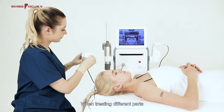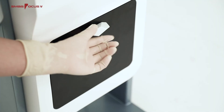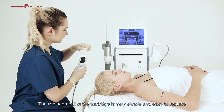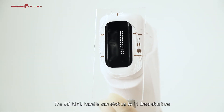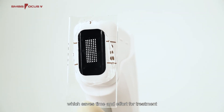When treating different parts, we only need to change the cartridge of the corresponding depth. The replacement of the cartridge is very simple and easy. The 3D HIFU Handle can shoot up to 11 lines at a time, which saves time and effort for treatment.